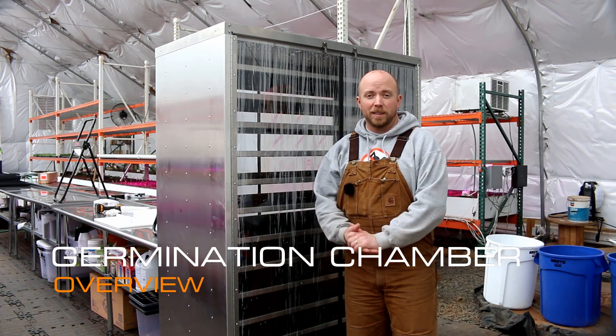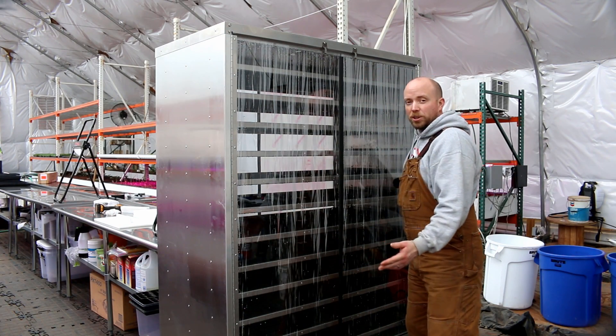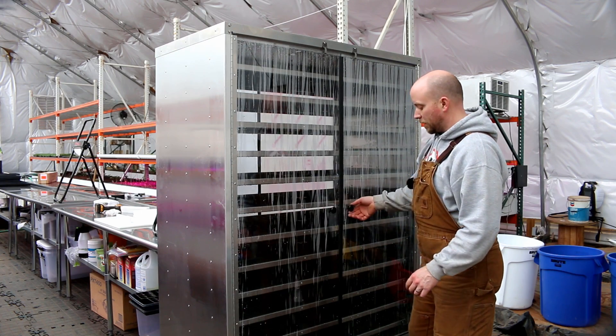Hey there, Mission Control. This will be a pretty fast video. I just wanted to give you an update that the new germination chamber has arrived. Pretty darn nice.